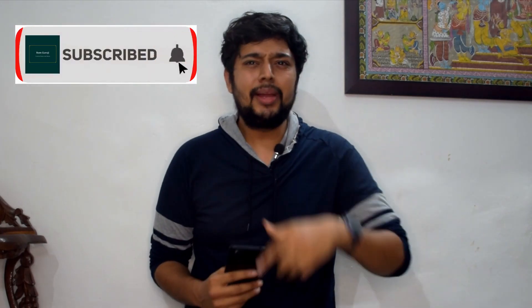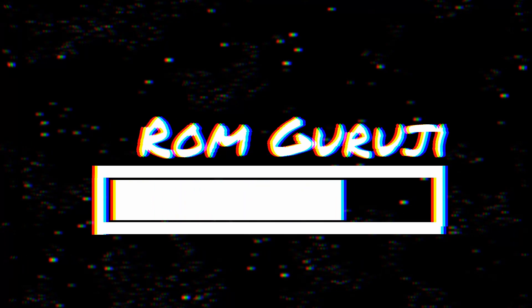Hey guys, Roam Guruji here, and today I'm going to be talking about the IQ3 once again. It's going to be available for ₹29,900 in the upcoming Flipkart sale. A lot of people are commenting on my old videos about whether they should buy the IQ3 or not, so I decided to make this short video to tell you the important points so that you are informed before you buy this phone.